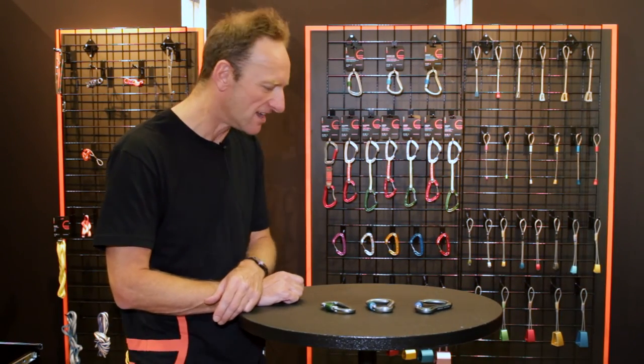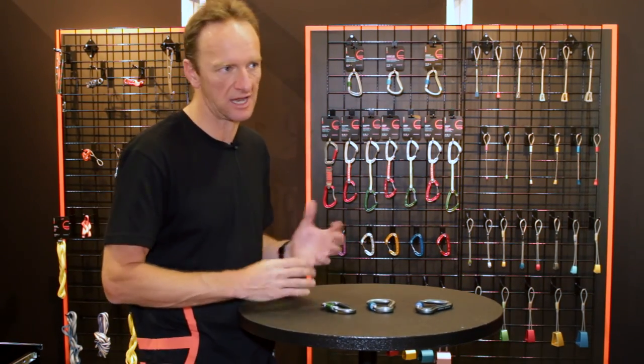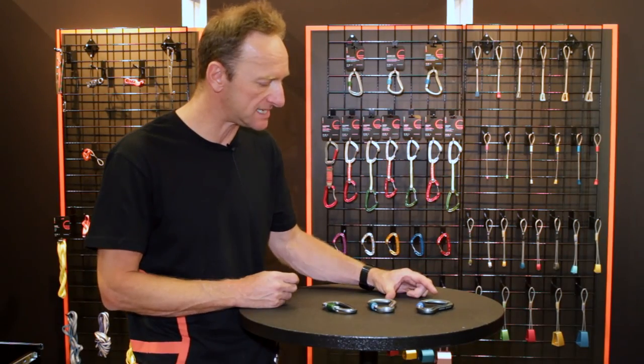My name is Jason Myers. I'm lucky enough to be the sales director for Wild Country. I'm here today to show you our three new locking carabiners: the new EOS, which is like an oversized D carabiner, and two HMSs, the Ascent Light and the Ascent.